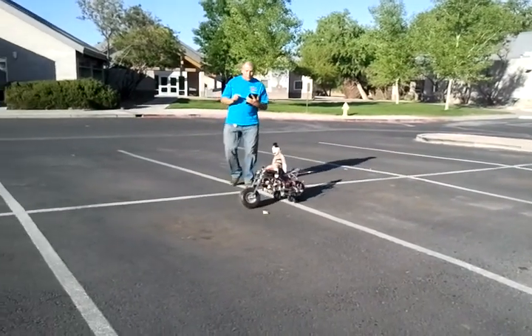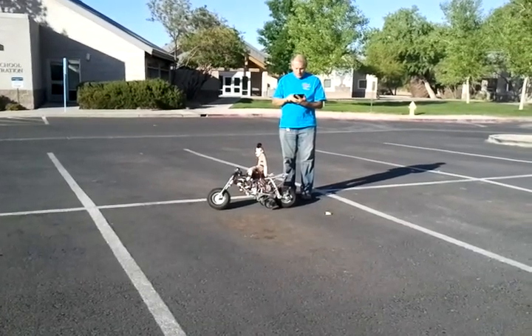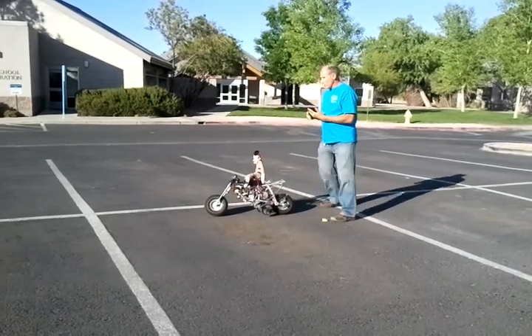We'll see if we can't up the speed a little bit. So I'm going to adjust the speed and see how it does at a faster speed.